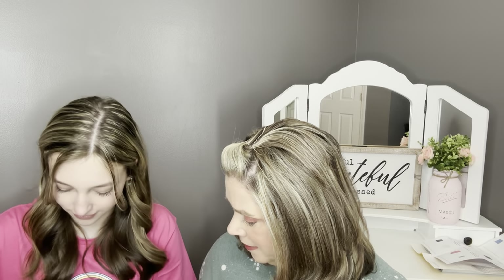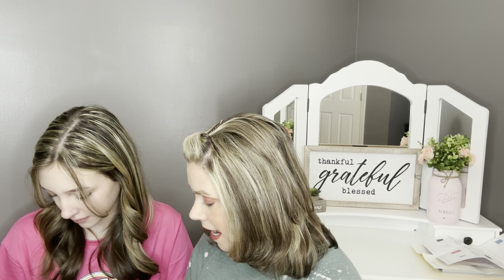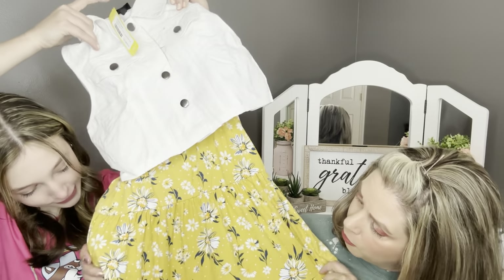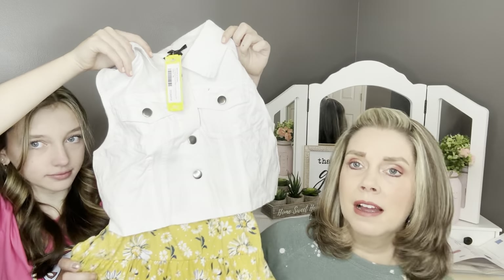She has two bundles and here's her first bundle. The first item is by Moon and Stars — the Lisa button-down vest and A-line dress set in yellow. It's a matching vest and dress set. I love this mustard yellow. It's got a cute little floral print — mustard with navy and white, and some polka dots. You can mix and match these items. The dress is really super soft.